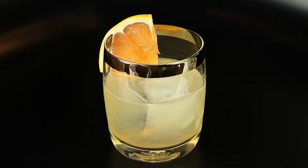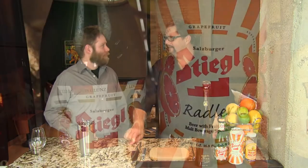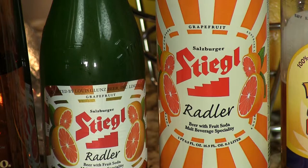Classic Paloma: tequila, lime juice, and grapefruit soda. And we do make a version of our own that we got from a great bar here in Milwaukee, so you can check out the video on the Paloma. And substituting the grapefruit soda for a grapefruit Rattler beer is a fantastic idea — it gives a nice sophistication and more depth to the cocktail.